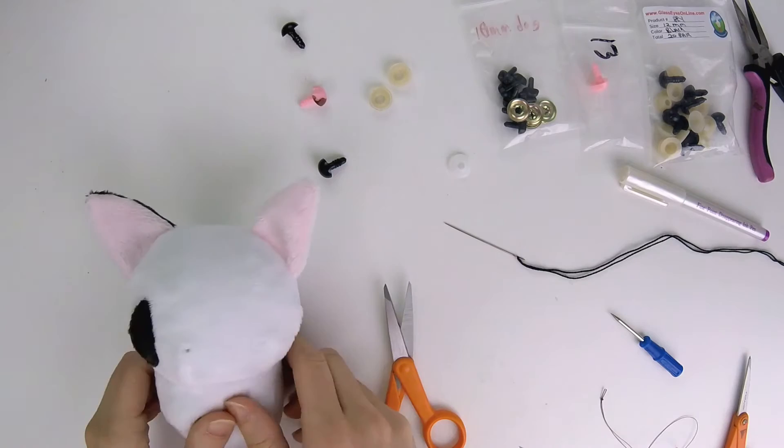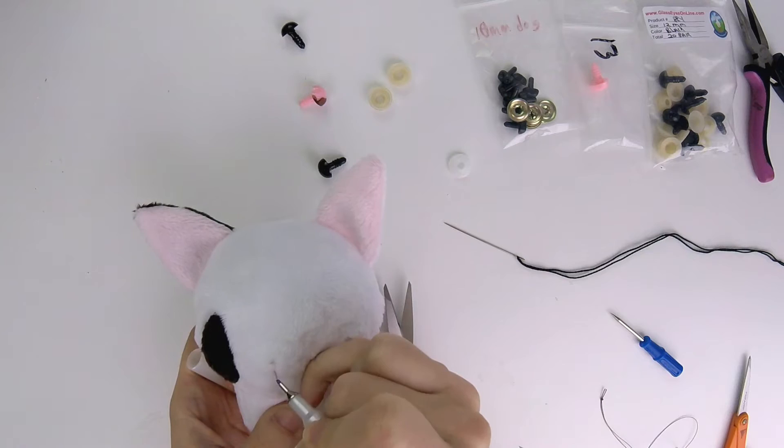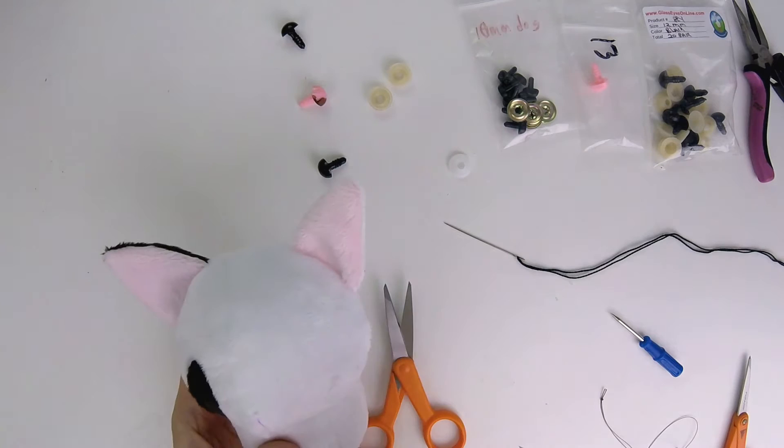Maybe you want a happy mouth or sad mouth — decide first before you actually start stitching. You'll want to draw the lines with a fabric pen. This one is temporary; it'll disappear with water or air over time. You might want to pick a reference picture on your computer to help you decide.